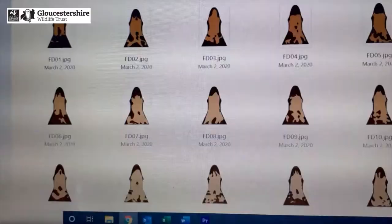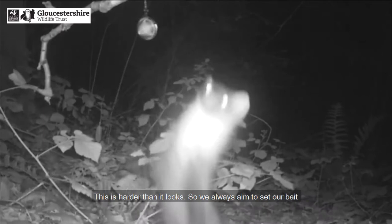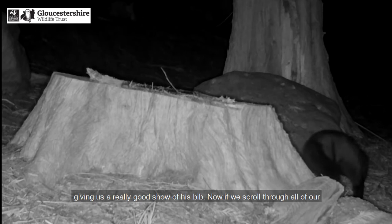If we do get footage of a marten in an area, our aim is to identify it using the bib. We have a bibliography of marten bibs which we try and match footage to — this is harder than it looks, so we always aim to set our bait and camera trap up to give us a good bib shot. This is an example of one of our pine martens caught on trail camera, giving us a really good view of its bib.